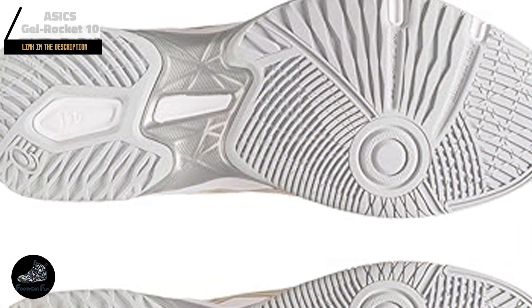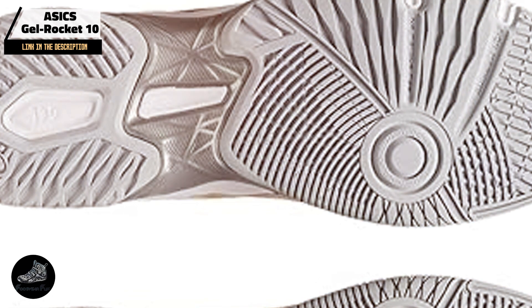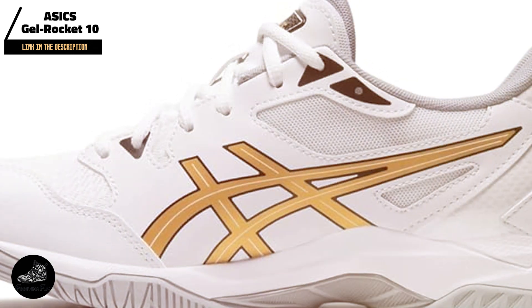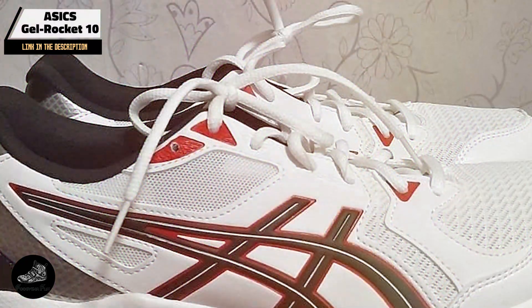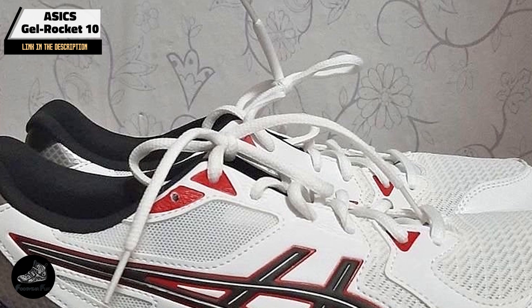Kicking off our list at number 1 is the ASICS GelRocket 10. The ASICS GelRocket 10 is a popular choice among volleyball players for its balance of comfort, support, and affordability. Designed for both beginners and experienced players, it provides a solid foundation for dynamic court movements and intense gameplay.